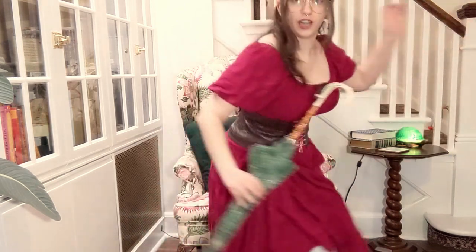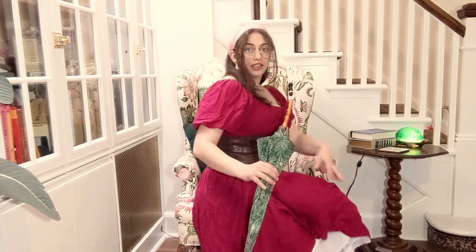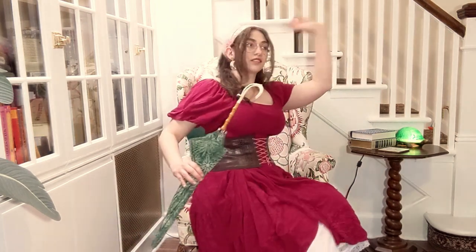Hello! Thank you so much for coming to hang out with me today. First and foremost, I have to show off the fit. I got a new dress and I'm obsessed with it. I love it. I had to actually style it for you guys.